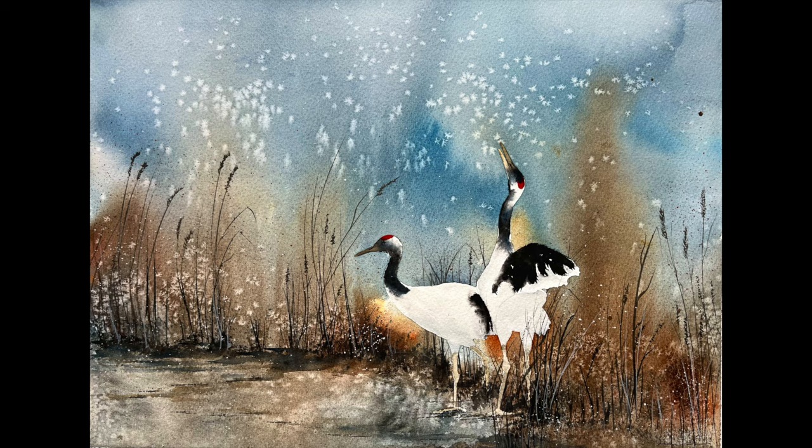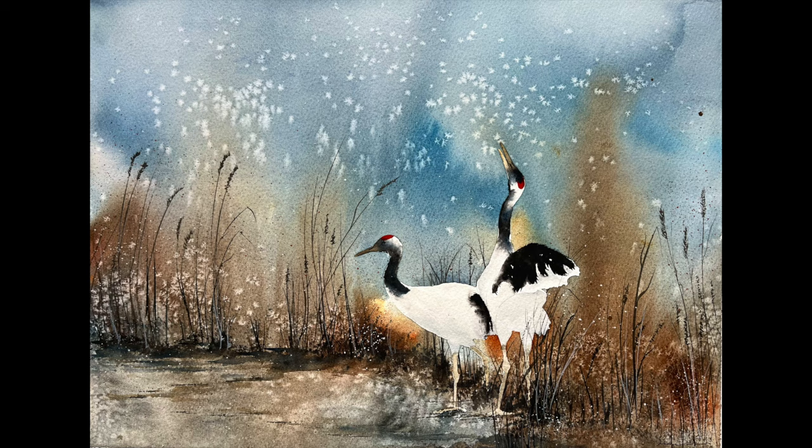Pop any comments you have below — I'd love to hear what you think of this one. That's all from me this week, so thank you everybody so much for watching. If you'd like to see some more videos like this then please do check out my Patreon page by following the link below. I wish you all a wonderful day and very happy painting.